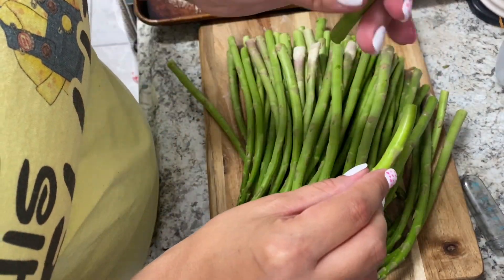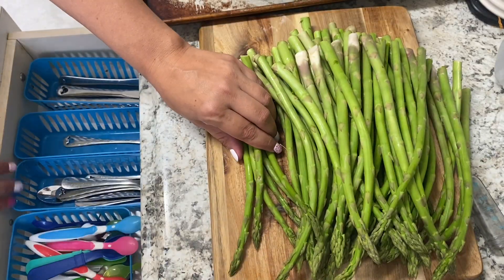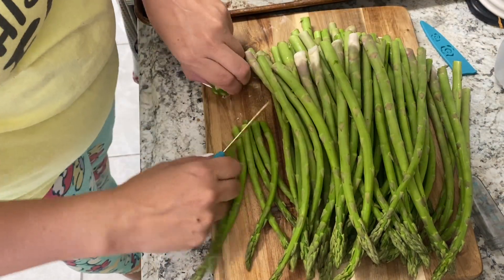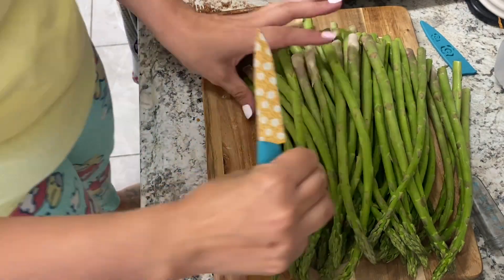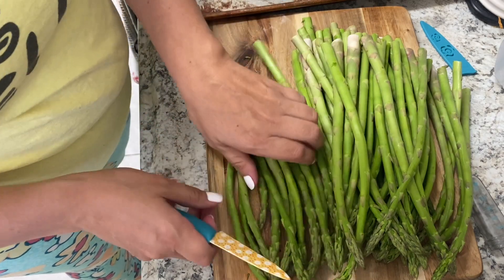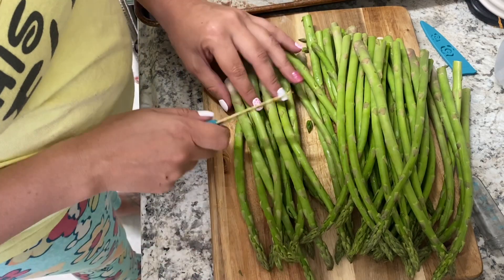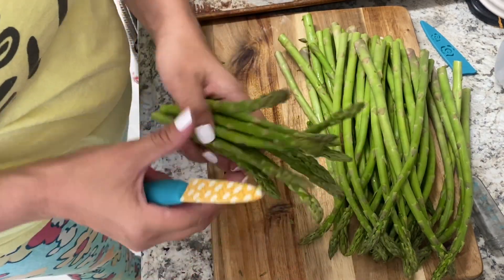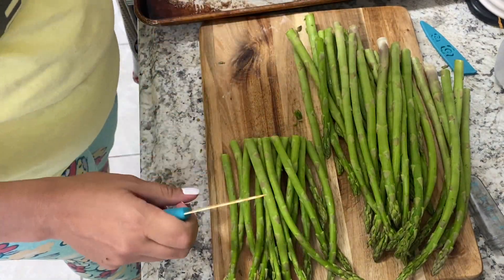We're going to have some oven-roasted asparagus with it. A great way I've found so you don't get a tough end is you take one piece of asparagus and you bend it. Then you line that up and cut all the other pieces with that, and that almost guarantees you won't have a hard piece. Then I'm going to put all of them in a colander and rinse them, and use just the same seasonings.